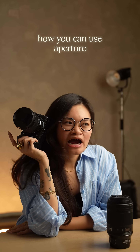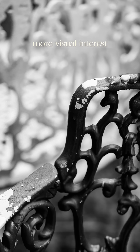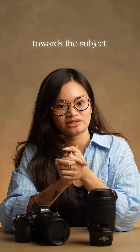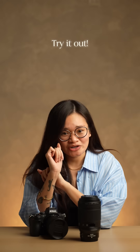Knowing these, you might be wondering how you can use aperture in a creative way. Playing around with aperture can help give your photos more visual interest and helps with leading the eye towards the subject. The Nikon Z5 II makes it super easy to switch it up. Big lens energy with just a tiny f-stop tweak — try it out.